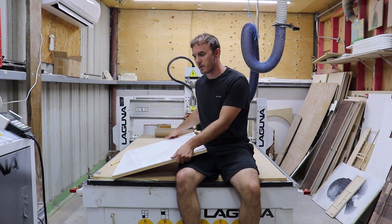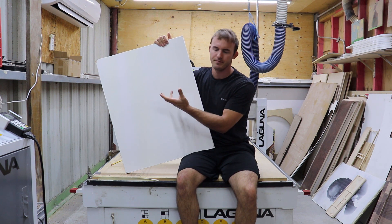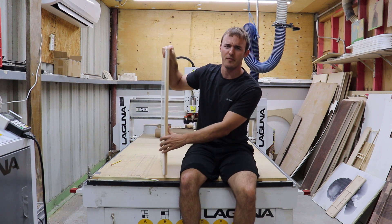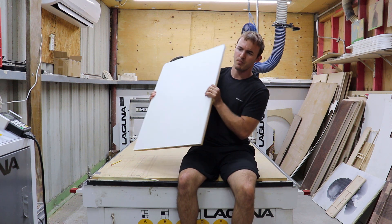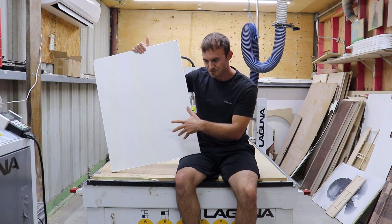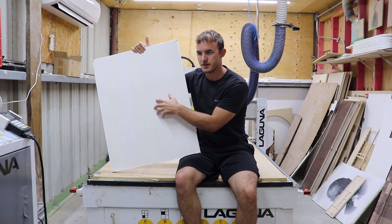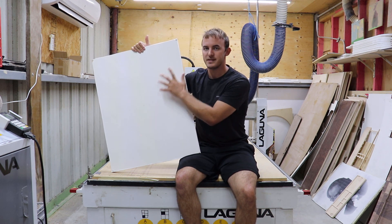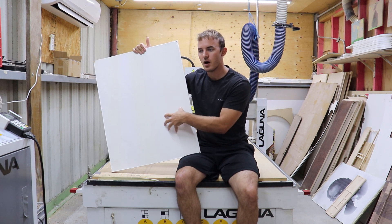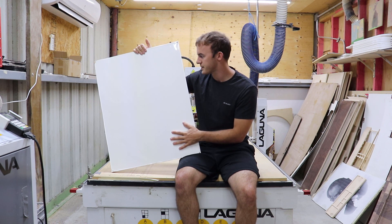Today we're going to do a photo v-carve, but instead of wood we're going to put it into a piece of acrylic or epoxy. I have with me a white epoxy board that I put on top of a piece of plywood — just poured about two quarts of epoxy on top. I'm going to v-carve it with a 60-degree bit, and then pour black epoxy instead of spray painting it. The look I want is a really nice modern finish.